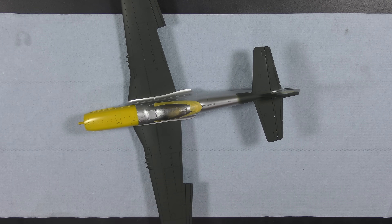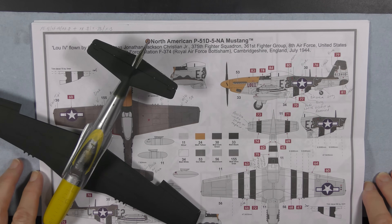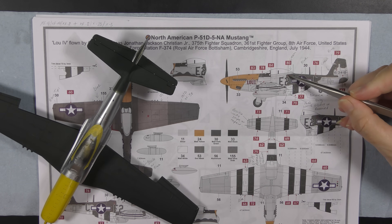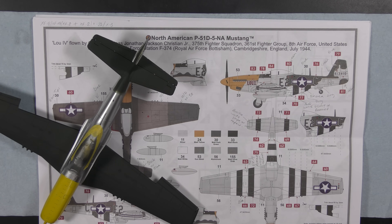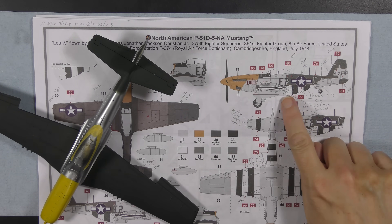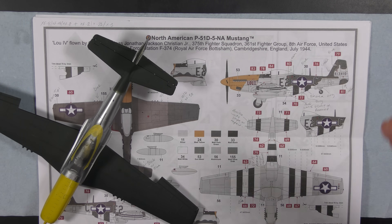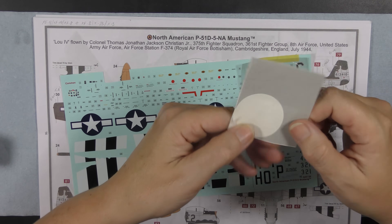I pretty much hit a brick wall with what to do next. How do I go about the next stage of this paint job — it's not as simple as it seems. Using the photographs of the real thing, there are some really specific patterns around the way the over-paint interacts with the serials and the stripes, and the star-and-bar placement is quite specific. I think the best thing to do next is the invasion stripes, but even so — how do I make sure everything interacts the way it's supposed to? So I've come up with a solution.